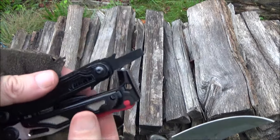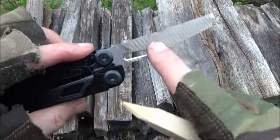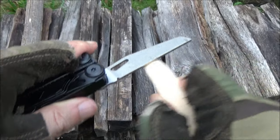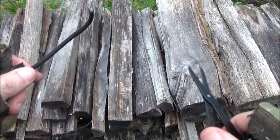It also has a smaller slotted screwdriver. This has a file with a roughed surface and cross-hatch, so you could use this to smooth out woodwork, or to get rid of burrs on metal. Here we go with the scissors on some paracord.